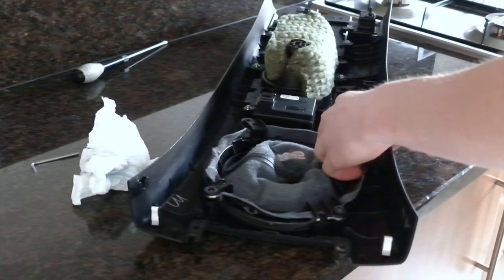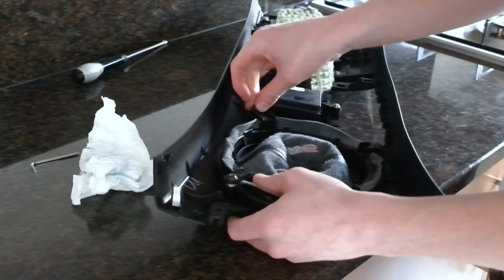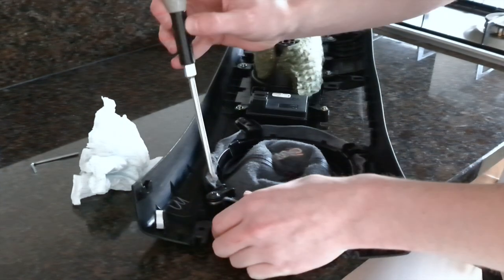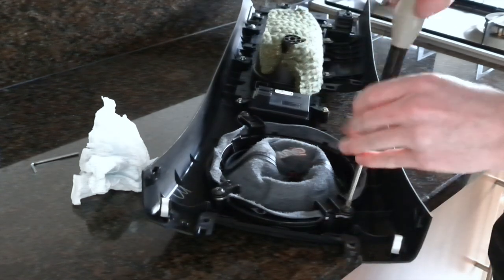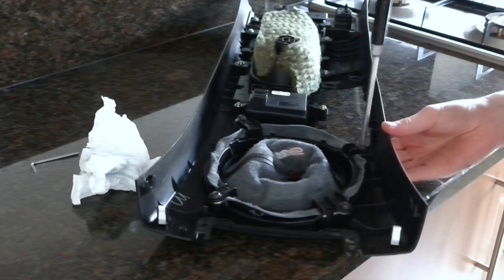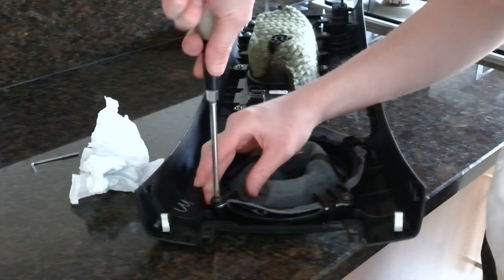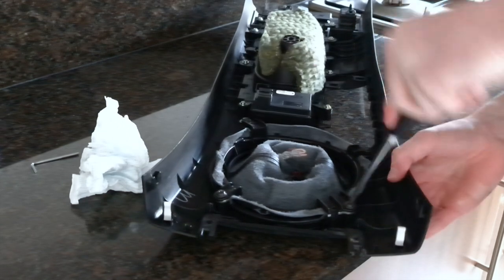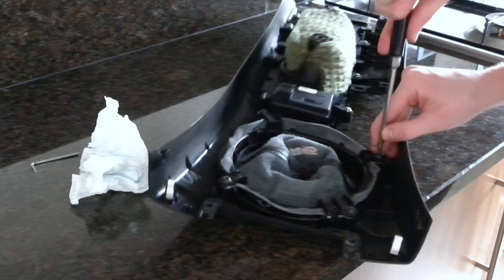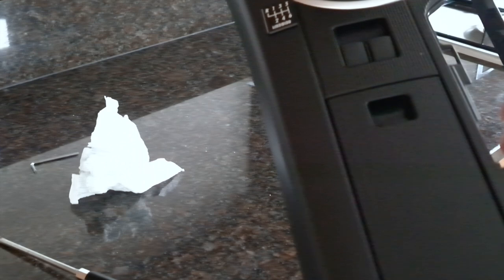The reinstallation process of the shift boot is just the reverse order of removing the bracket in the previous steps. To secure the bracket in place, I use a cross pattern to reduce stress on each of the mounts.